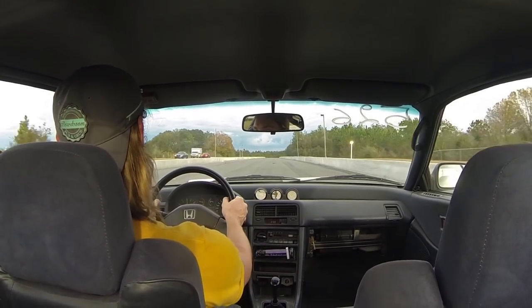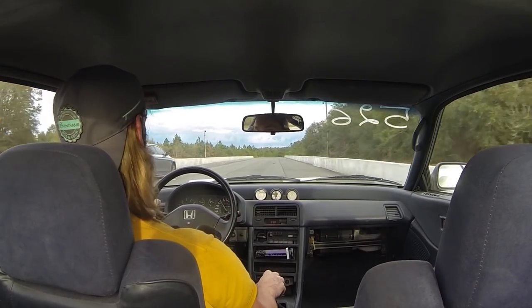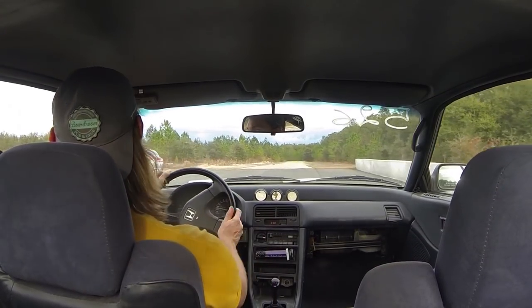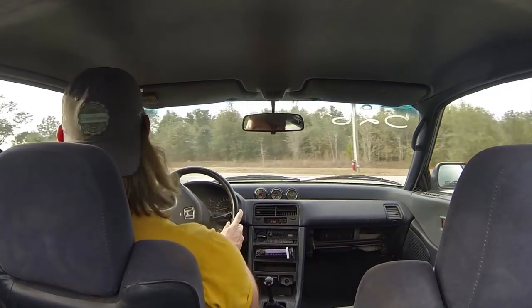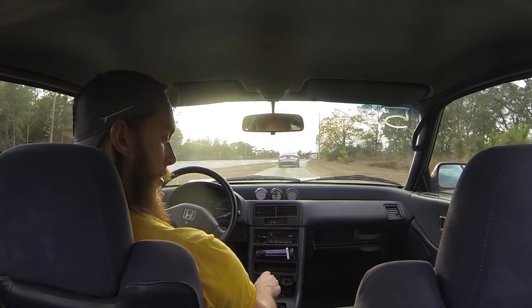Finally got a win — it was actually against that Chrysler 300S. That's pretty cool. Managed to get the launch a little better, slipped the clutch more.